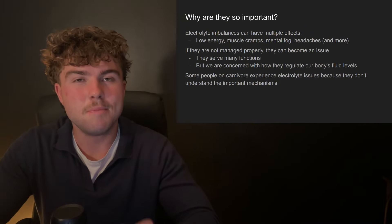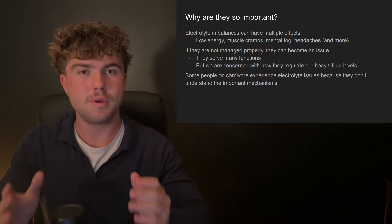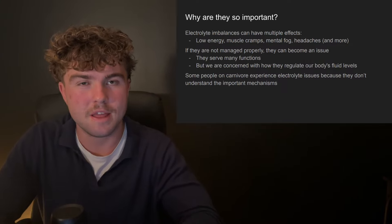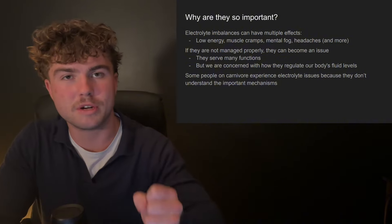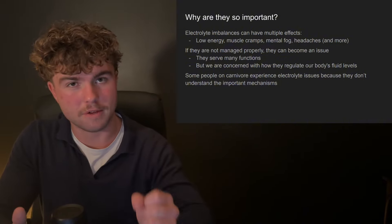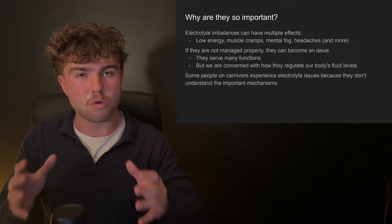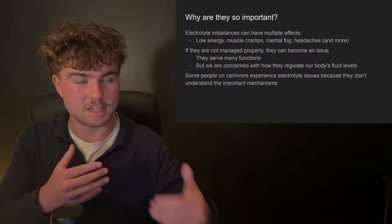On carnivore, some people do experience electrolyte imbalances, which can lead to a number of issues. Before we get into the solution, let's break down why exactly it happens. Electrolytes have a number of functions in our body — they help regulate how acidic our stomach is and assist with nutrient transport. But we're most concerned with how they regulate our body's fluid levels. When electrolytes are out of balance, the body doesn't retain the right amount of water, leading to dehydration and these issues.